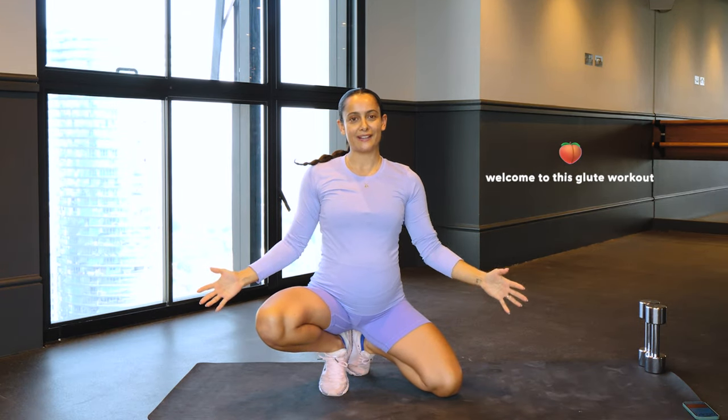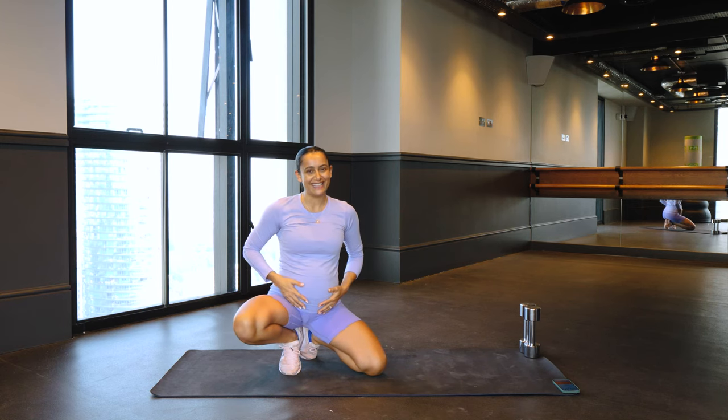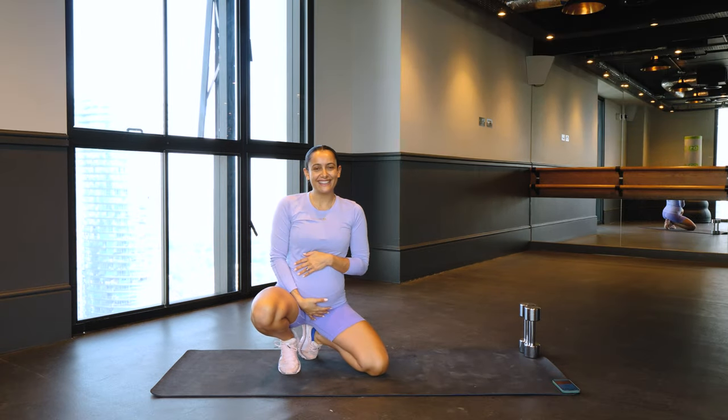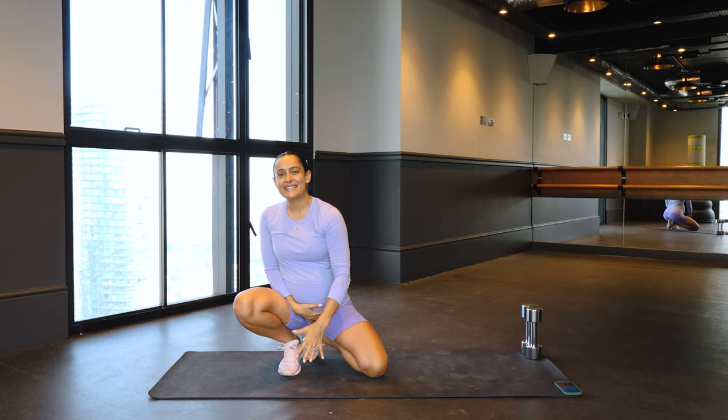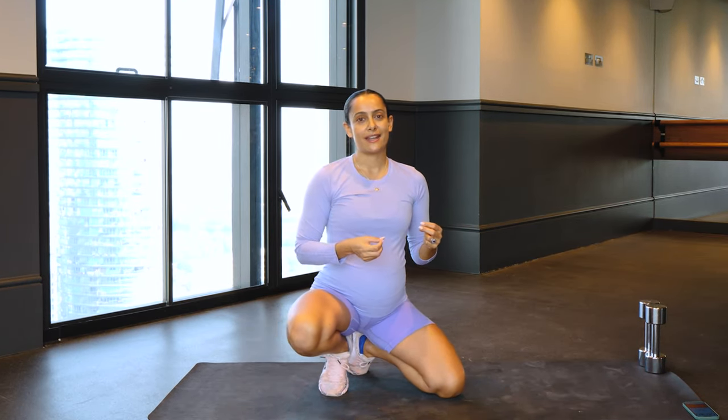Welcome to my channel. Welcome to this glute workout. My name is Shona Virtue. I'm a yoga teacher — and I'm pregnant. So I have a bit of baby brain. 25 weeks. I am a PT and I'm an ex-gymnast, and we are going to go through a glute workout today.